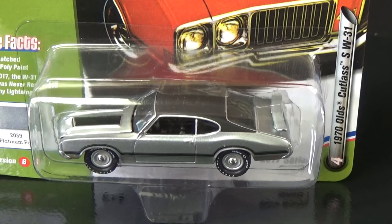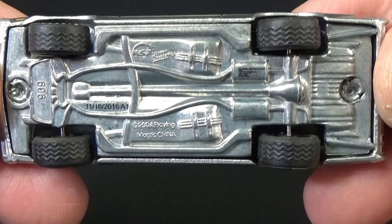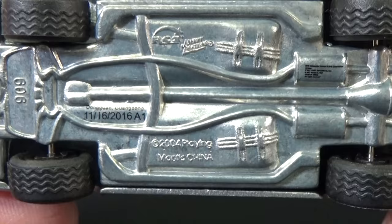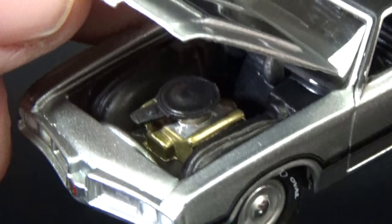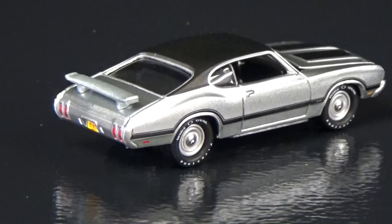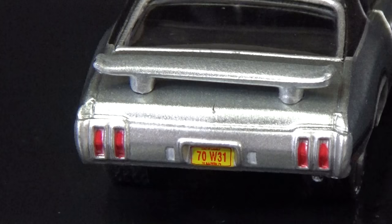Number 4: 1970 Olds Cutlass SW31 — I picked version B to open up. Detailed metal base, treads on the rubber tires. This casting has a Copyright 2004 Playing Mantis — that's another company name of Tom's, including Round 2, Johnny Lightning, and Racing Champions Mint. This hood opened up nice, wide, and easy — you can see the detailed engine with separate pieces for the engine and air cleaner. No license plate in the front. The spoiler is a separate plastic piece, not molded into the body. License plate: 70W31.